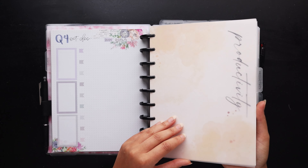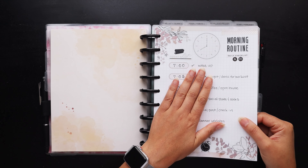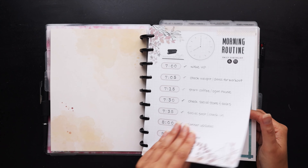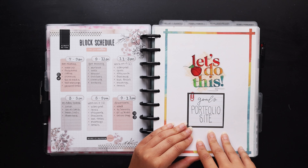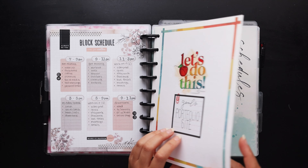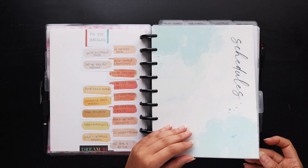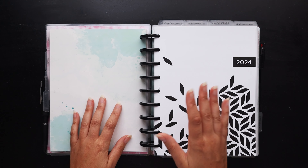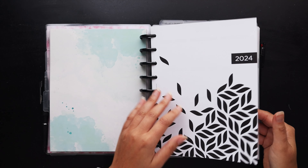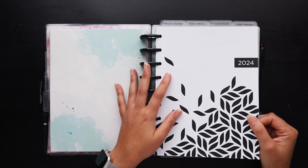I've got my productivity section where I keep my master project list type stuff, including a routines insert still in progress and a kanban board I made last year for my portfolio site. Then there's my schedule section where we'll really start digging into the planner and the after the pens. At the front I have a year planner setup — my year at a glance, mostly inserts from my Etsy shop, which will all be linked in the description.